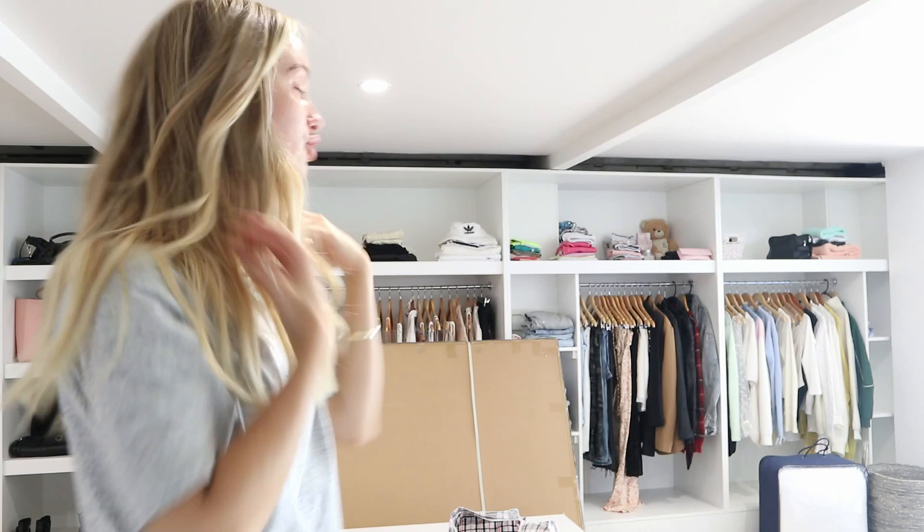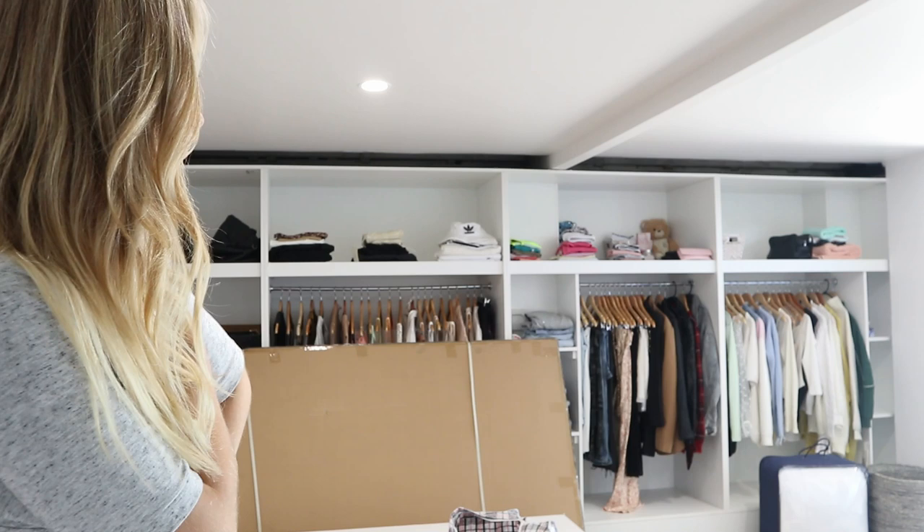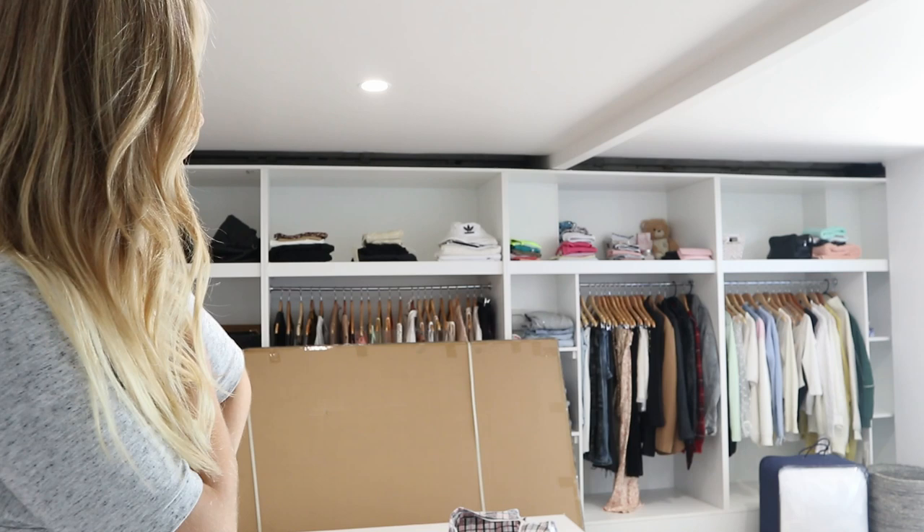Okay so yesterday literally took forever to do — this isn't even half my stuff and I just have so much. But this is the end result. It's an absolute war zone on the floor — absolute mayhem. But yeah, my wardrobe is finally done. And this big thing is my bed frame which arrived, so we're going to be setting that up today. But first I have to clean the floors because they're a bit dodge.